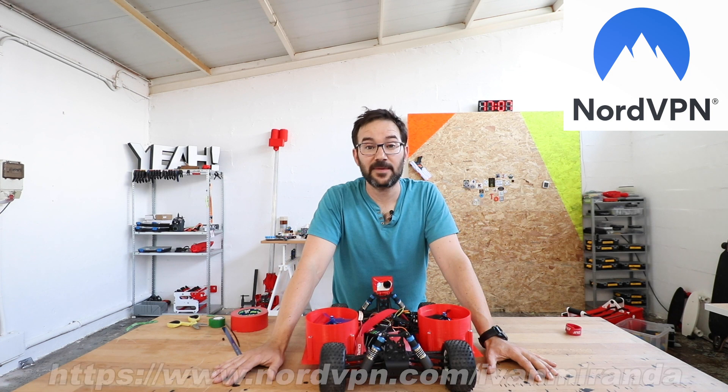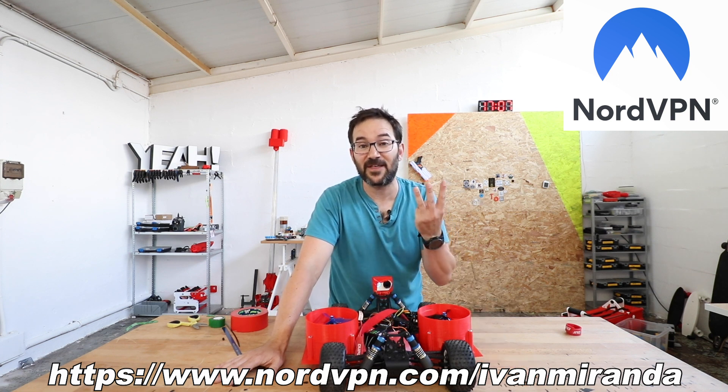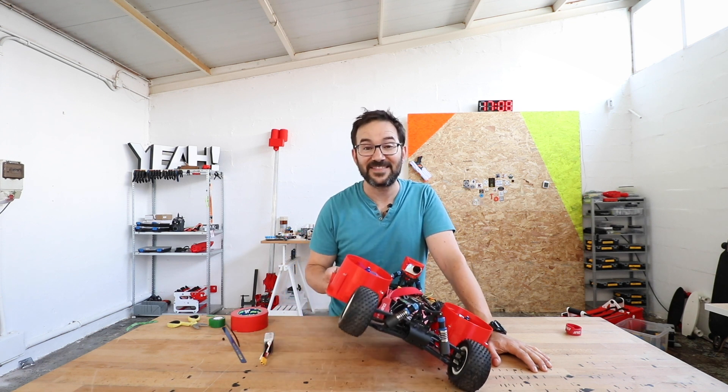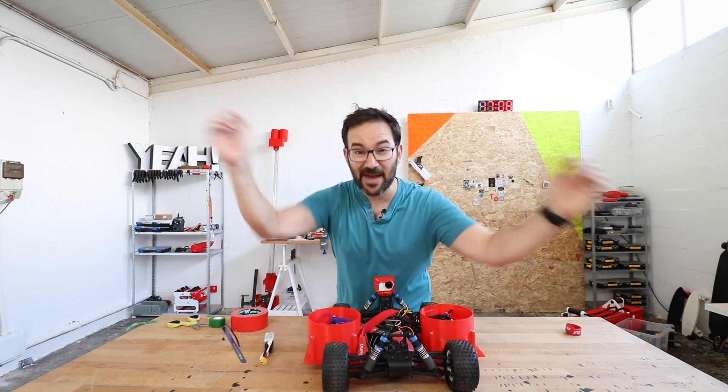Thanks again to NordVPN for sponsoring this video. Don't forget to check the link in the description to get 75% off a three-year plan, which makes it less than $3 a month. Use the promo code IvanMiranda to get an additional month for free. And thanks a lot to all my Patreon supporters for allowing me to keep doing this kind of stuff — please consider supporting me on Patreon. And now please go and make something!